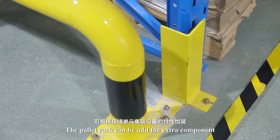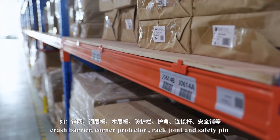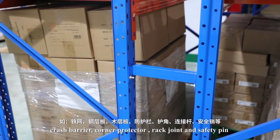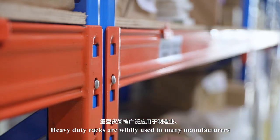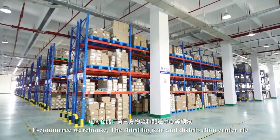The pallet rack can be fitted with extra components such as steel panel, MDF panel, wire mesh decking, crash barrier, corner protector, rack joint, and safety pin. Heavy-duty racks are widely used in many manufacturers, e-commerce warehouses, third-party logistics, and distribution centers.